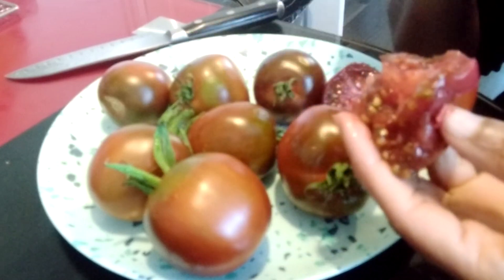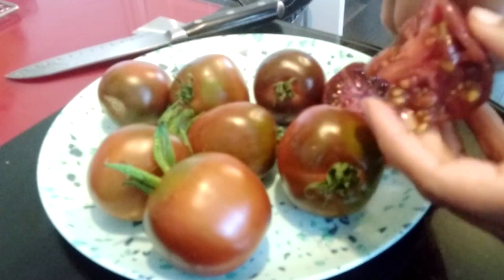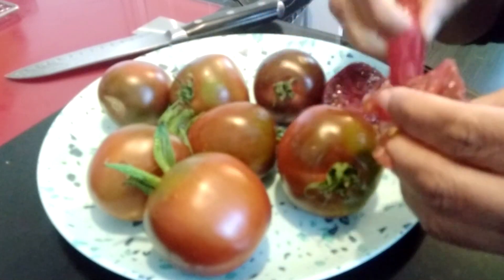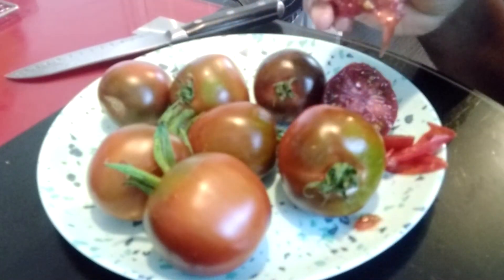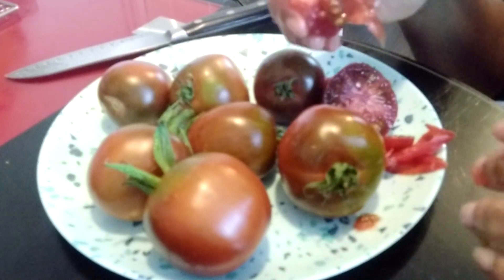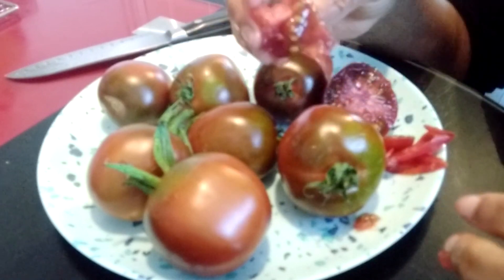The flavor is so intense and it is so juicy — really, really nice flavor with a sweet taste to it. You don't have the tartness like some tomatoes. This is really not acidic at all — not very acidic.